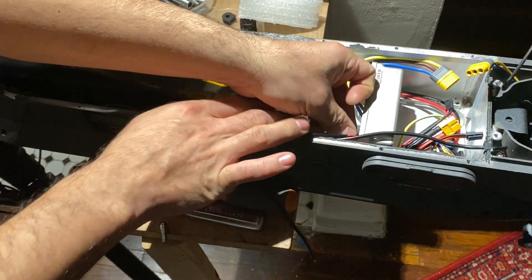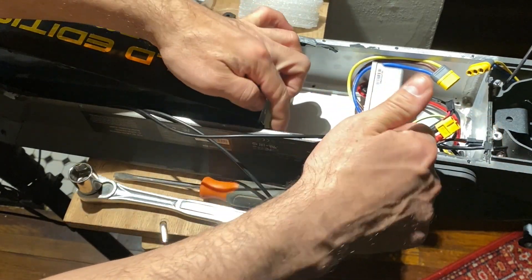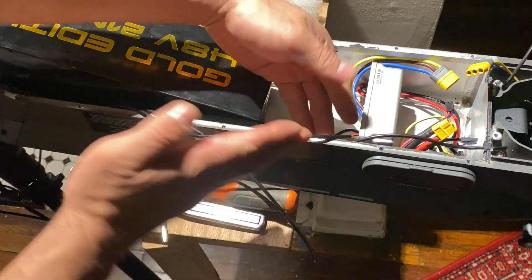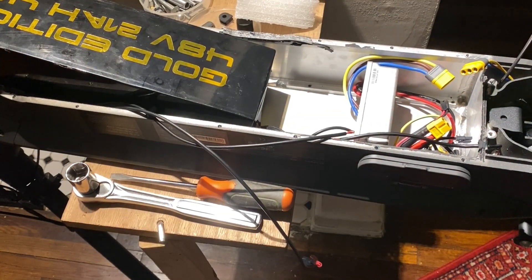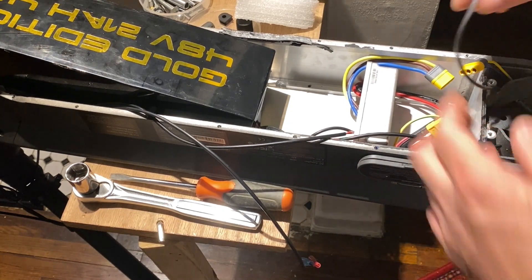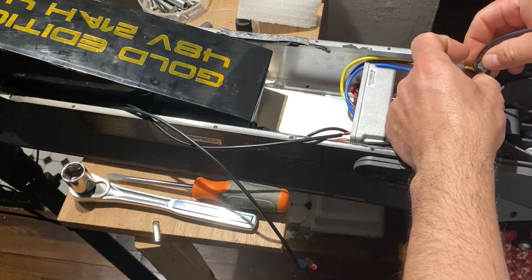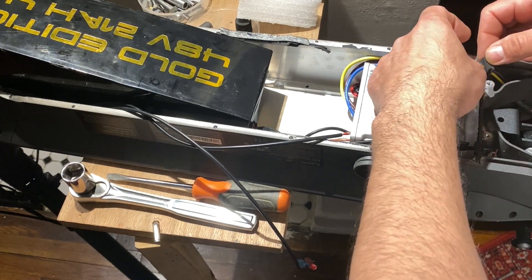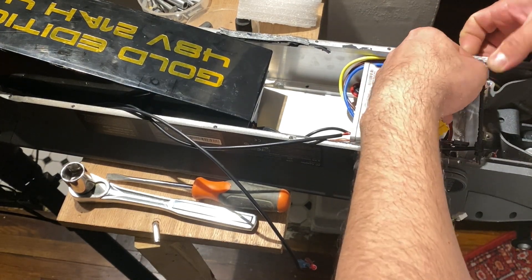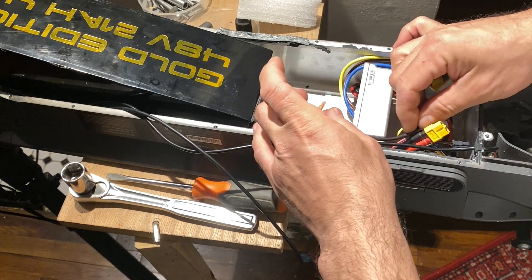We still have one more cable to connect — the one that comes from the motor. Now that all wires are together on the side, they are not in the path of the battery, because we don't want the battery to crush cables against the controller. The next step is to plug the motor cable — that's the data cable. A seal was cut to demonstrate how it works — that's a seal for the rear wires. Now that it's in place, we plug it into the controller.